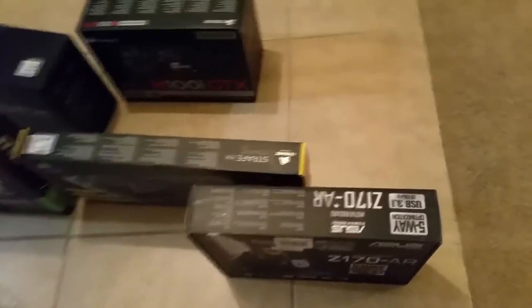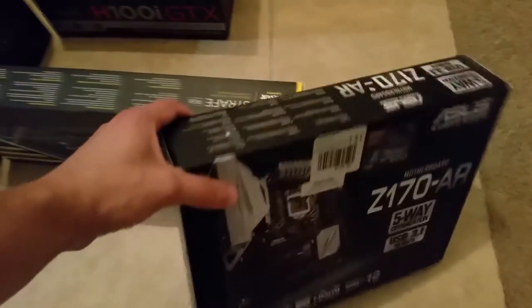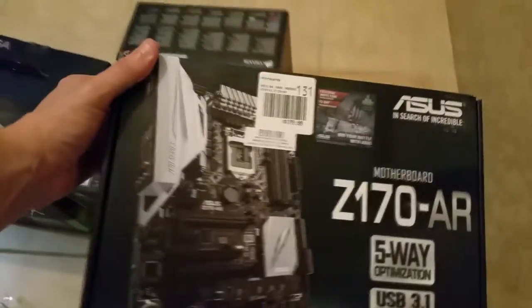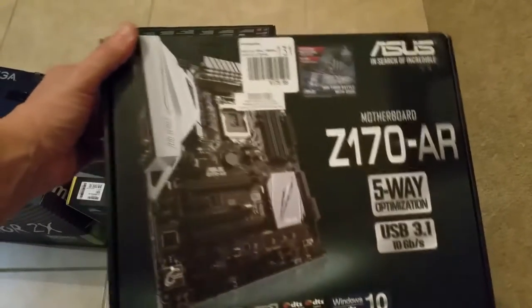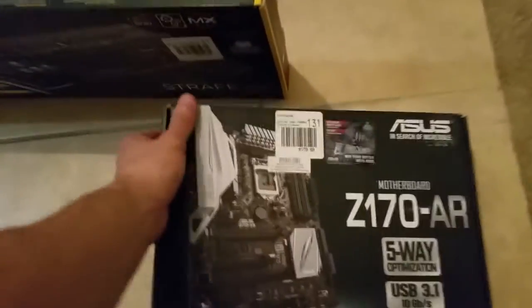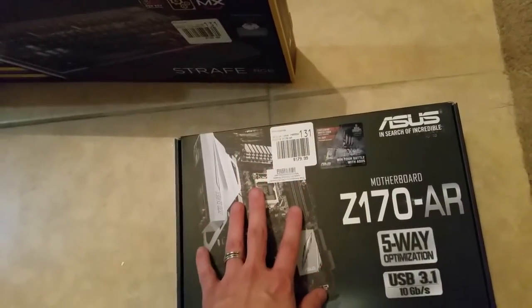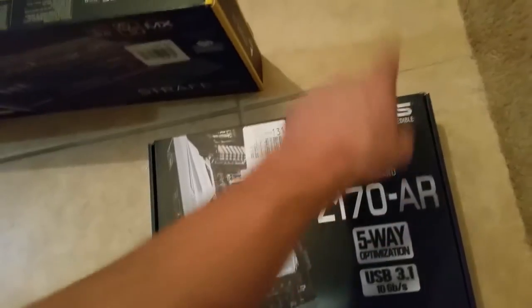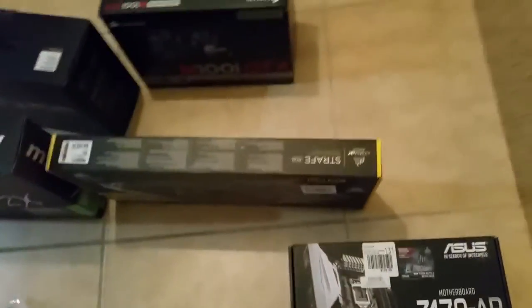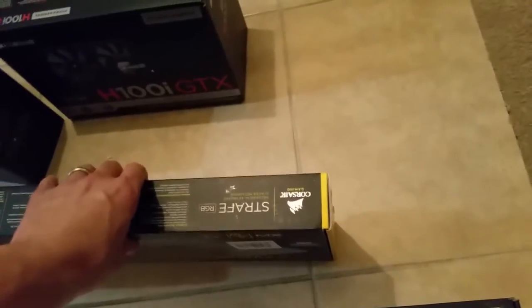I get my things on special and sale. One of the main components of any computer — the motherboard. I went for the Z170 AR by Asus. It's a fantastic motherboard. Why? Because it has cool white things on it. I don't know what they do. Watch as I slowly move my hand across the Asus symbol and then hit it very pointingly with my finger.